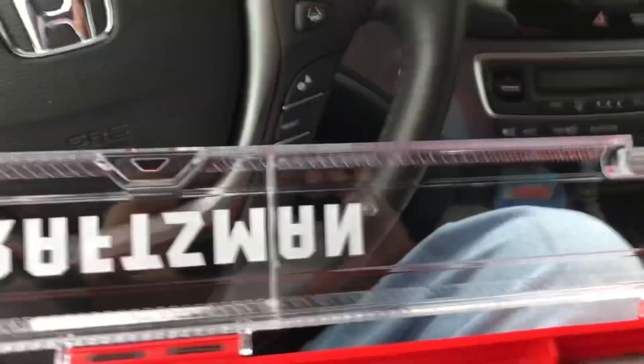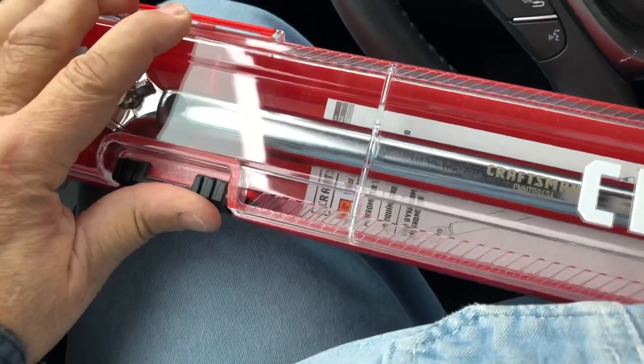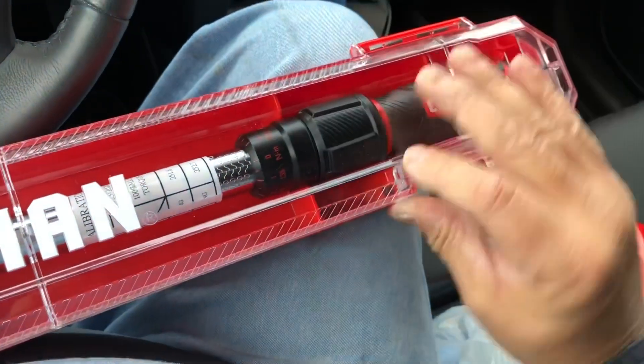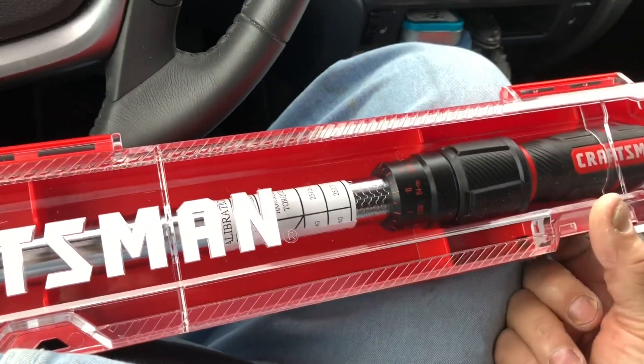It's a Craftsman, bought it from Lowe's, so it has a lifetime warranty — probably. I didn't read the fine print, who knows. I wasn't going to buy a Craftsman, but this is the only one Lowe's sells now.